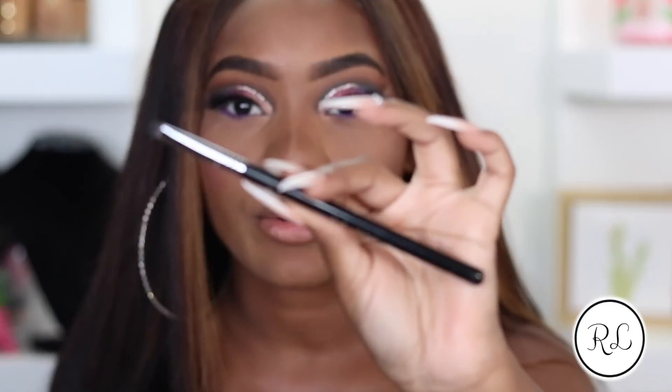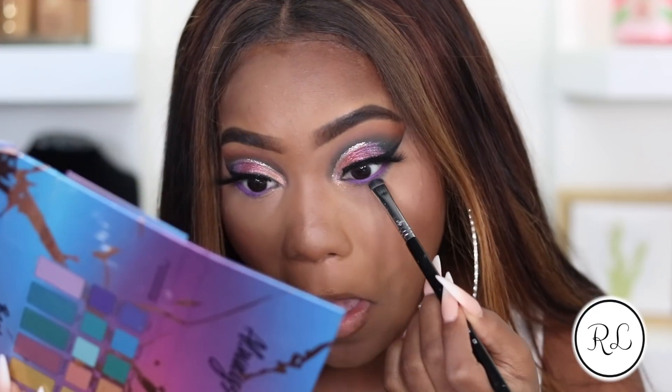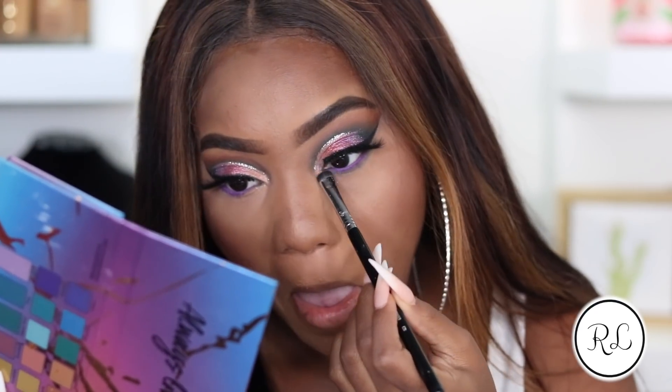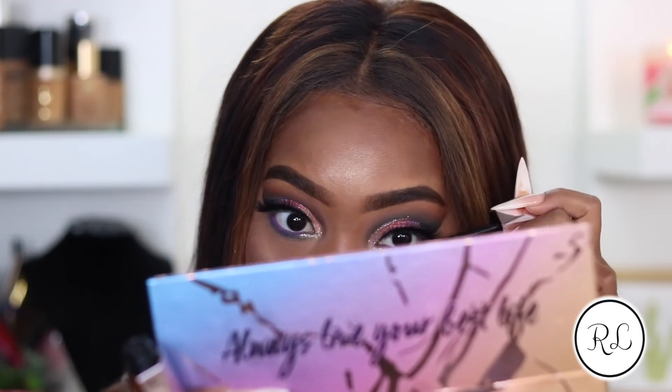Now I'm grabbing this short shader brush by Sigma Beauty and picking up the shade Desserts again, smudging that right underneath my eye. I'm going to highlight my inner tear duct with that same glitter liner from NYX - that really brightens the eye. Now applying a coat of mascara - the Dumb Girl by Too Faced Cosmetics. I really like this wand because it gets all up and underneath your eyelashes and adheres really well to your bottom lashes.